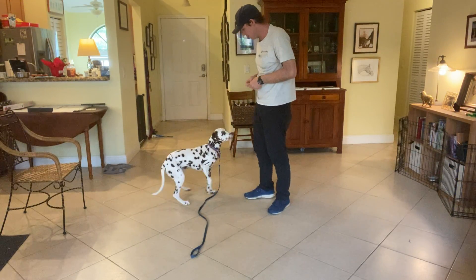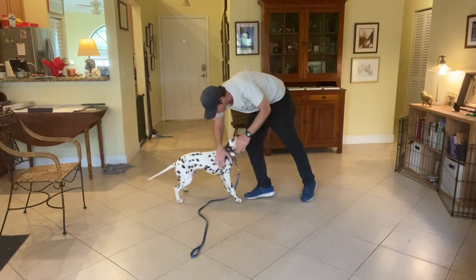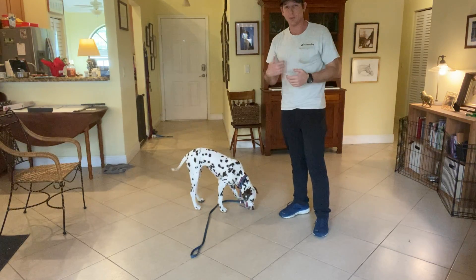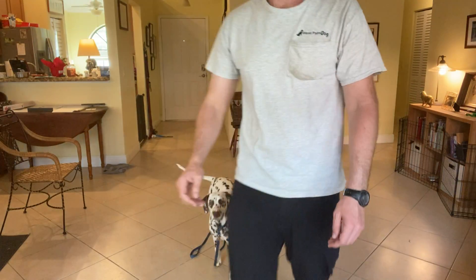One more time. You ready? Lucy, down. Very nice — that was super good. It's amazing how much petting and positive reinforcement can help her learn a command much faster. Very good, very nice.